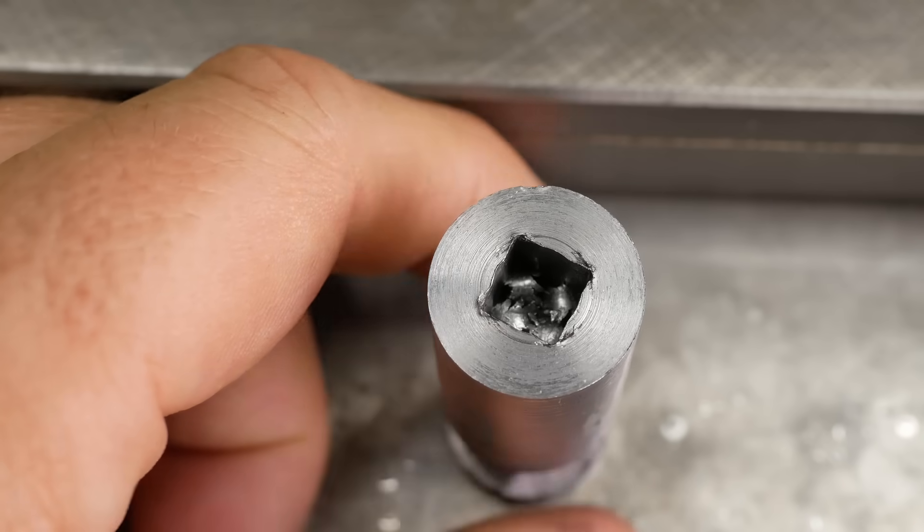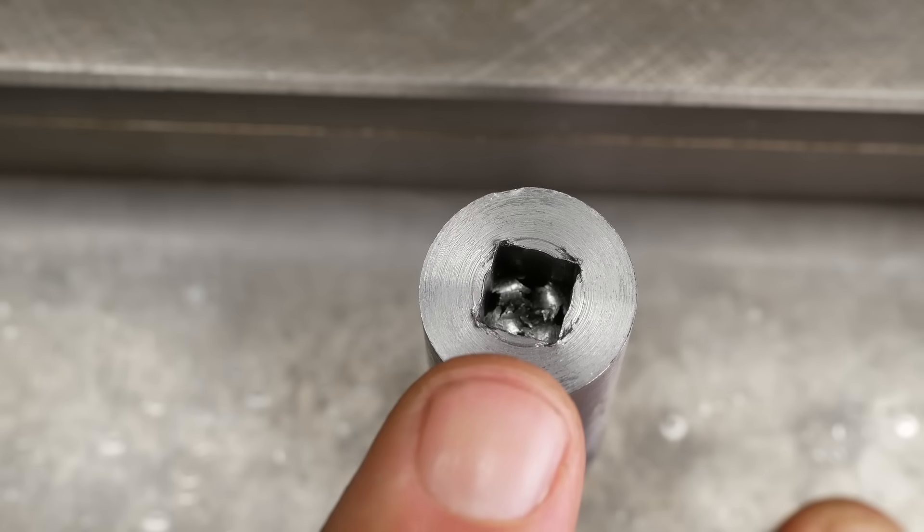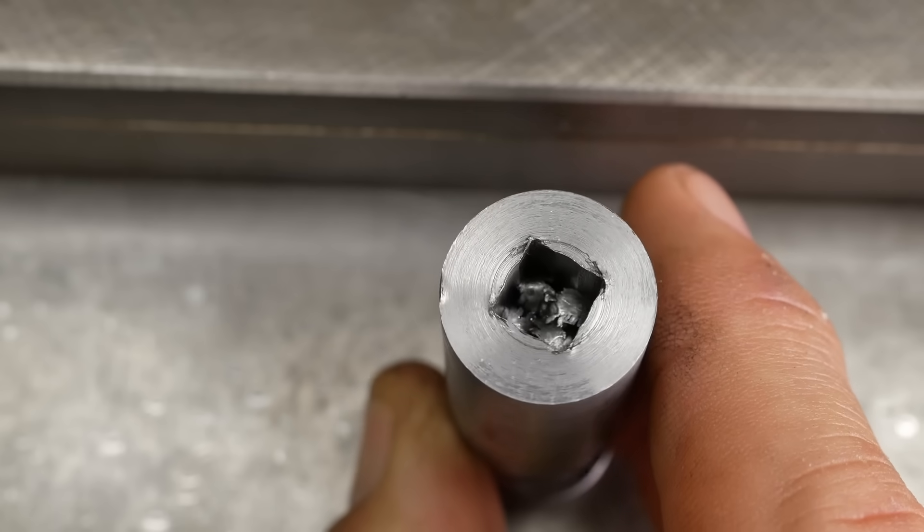G'day, welcome back to my channel. My name's Mark. In the last week I was playing around with broaching blind square holes and it wasn't working that well for me, so I figured I'd play around this week and try and work out what I was doing wrong.